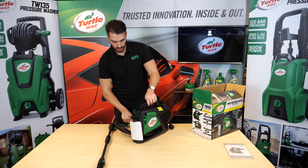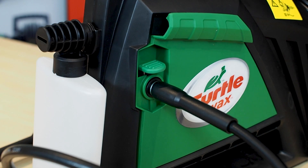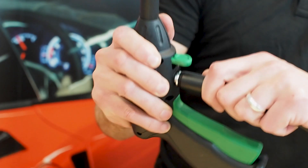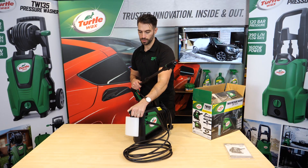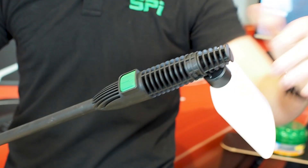Next, you need to attach your 5 meter hose. It goes into the side here with just a click, and the other side will go into the bottom of the gun. This is just for normal pressure washing. When you're ready to do your shampoo and use detergent, you just put this on the end — again it's just a push and a turn.